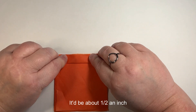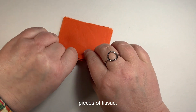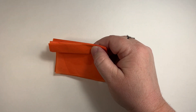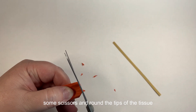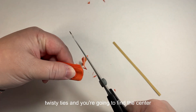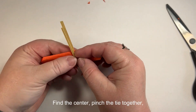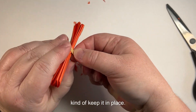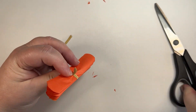Taking one of those stacks of eight pieces of tissue, start making an accordion fold about a half an inch wide, back and forth all the way down the length of the tissue. Once you've done the accordion fold all the way down, take your scissors and round the tips of the tissue on each side. Then take one of those twisty ties, find the center of your little row of tissue, pinch the tie together at the center, and twist to keep it in place. You can trim off any excess tie.